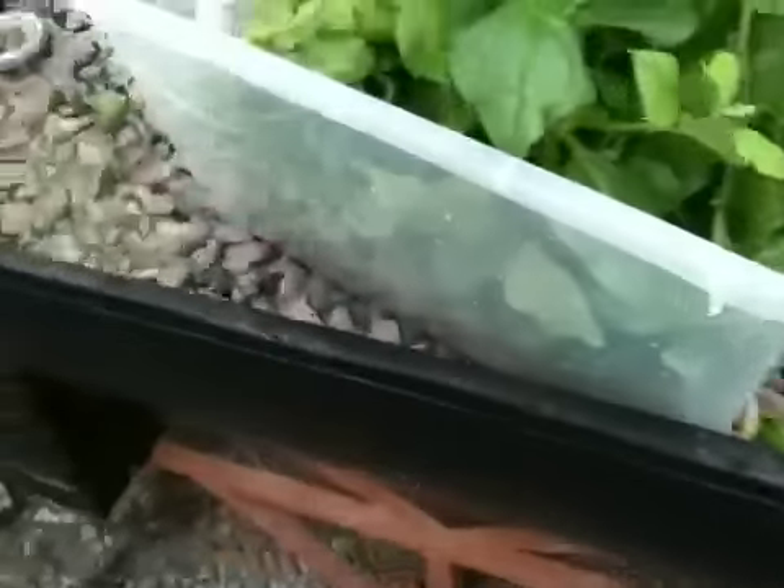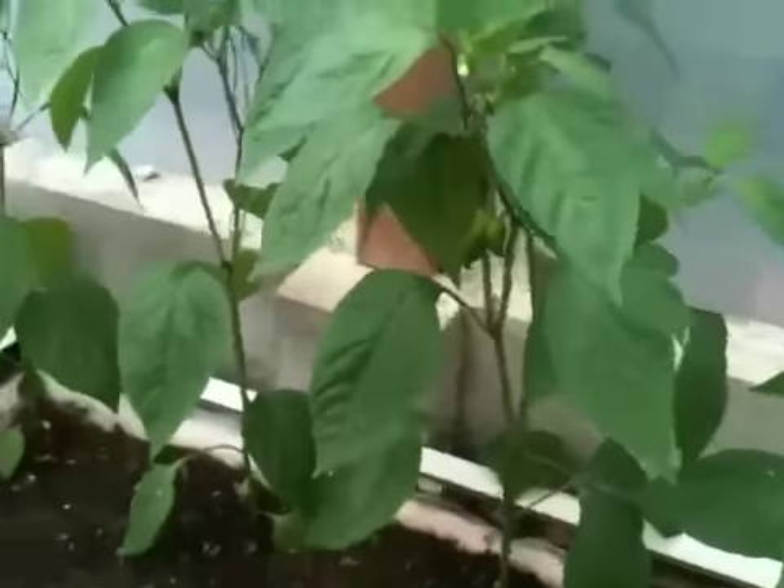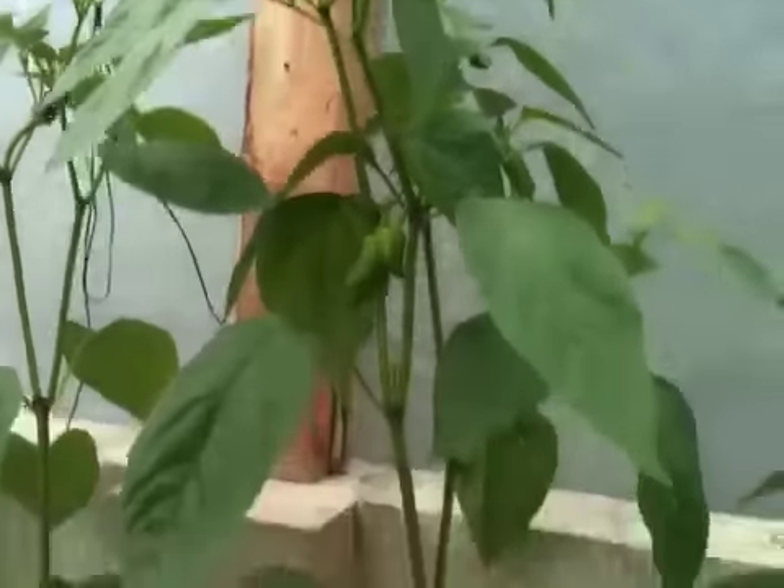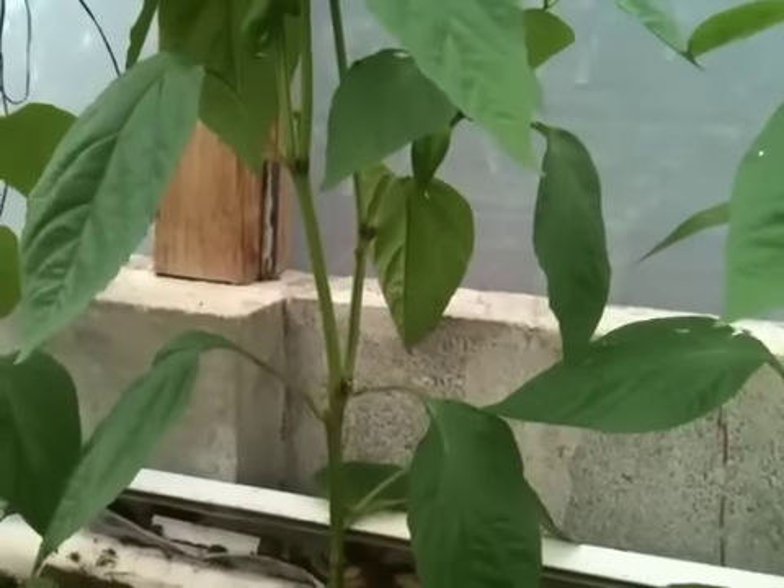I don't know if it's going to work, but I'll wait and see. And then over here there are some more chili plants — these are in a wicking bed. These have been in here longer than the plants that are in the aquaponics system.